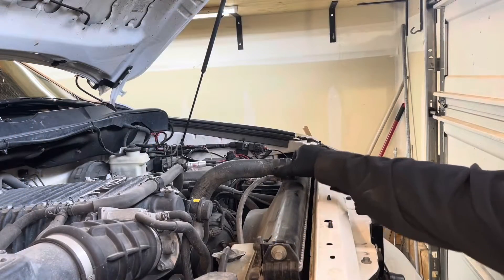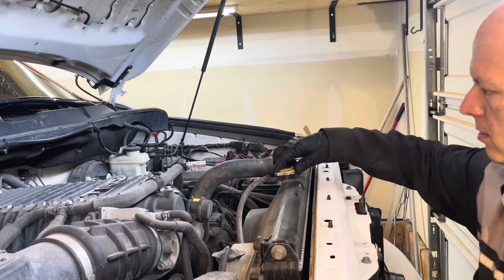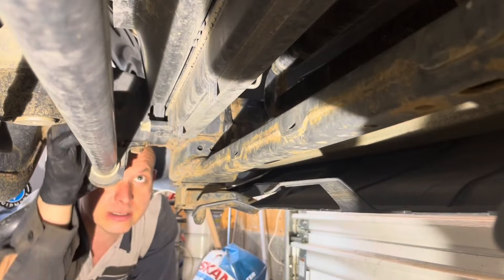Open the rad cap to drain the coolant. Make sure the engine is cold so you don't get burnt. Drain the radiator into a container.